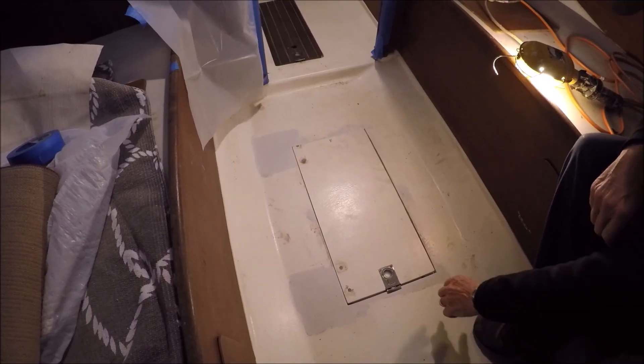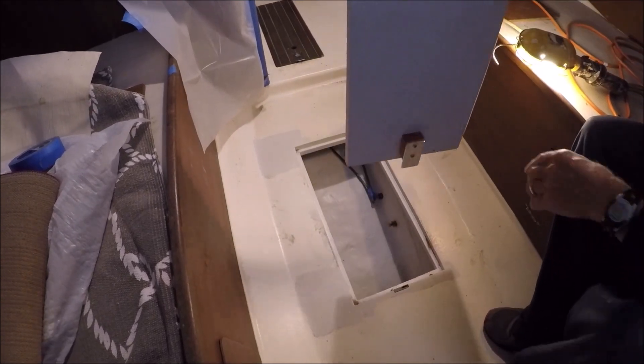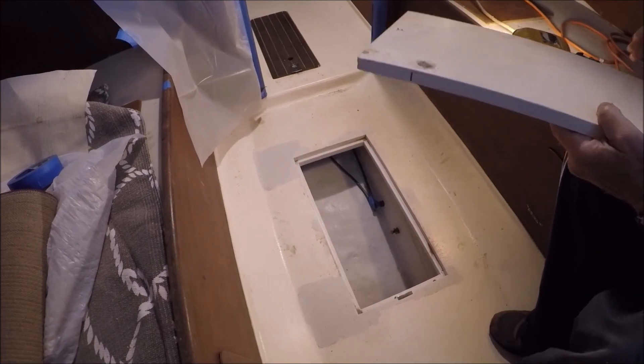Here's the center access hatch we added. It's got a latch on this end and a retaining plate on the other end to hold it down in case of a knockdown.